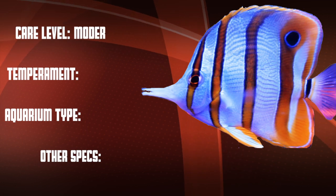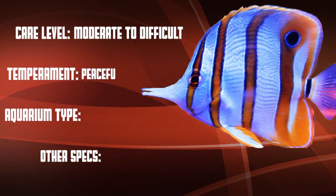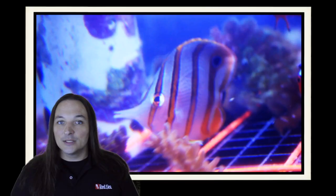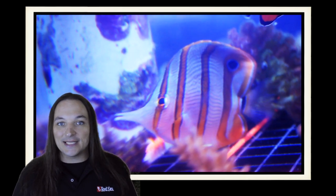Okay, so let's go over our checklist. The Copperband Butterfly is a moderate to difficult care level fish that is peaceful. They do well in a fish-only system and in the reef tank with just a little bit of caution. So what are your thoughts on the Copperband Butterfly? Ever had one? Comment below. And as always, thanks for watching. We'll see you next time.